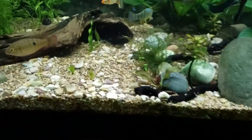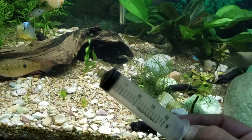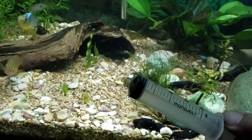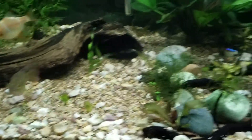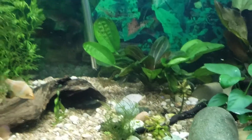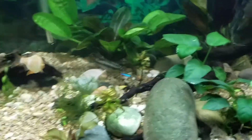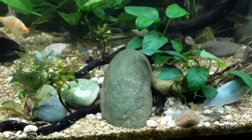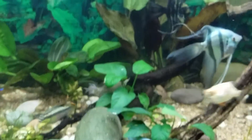So here's how I did it — this is a 20-milliliter syringe. I filled it with hydrogen peroxide and proceeded to squirt it everywhere the blackbeard algae was. The good thing is hydrogen peroxide annihilates blackbeard algae.